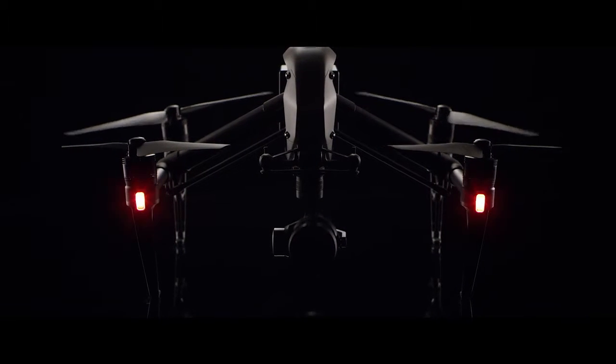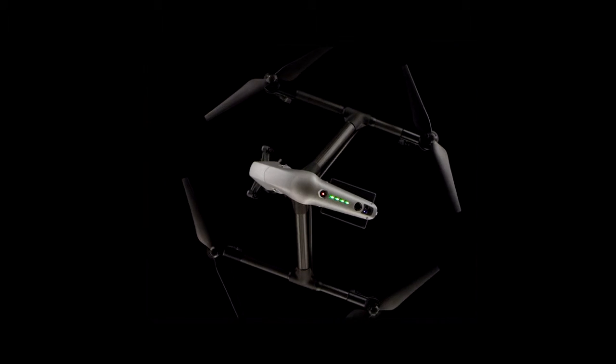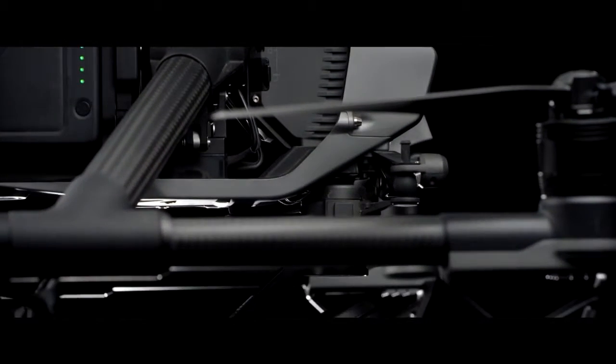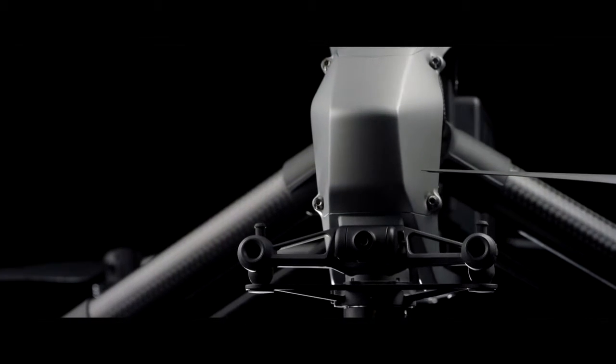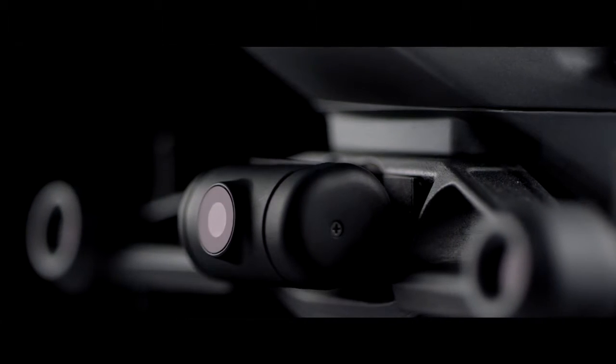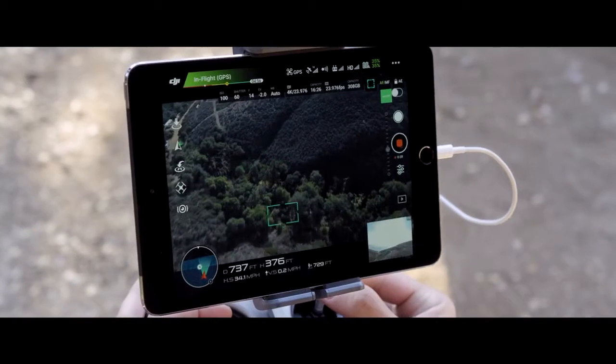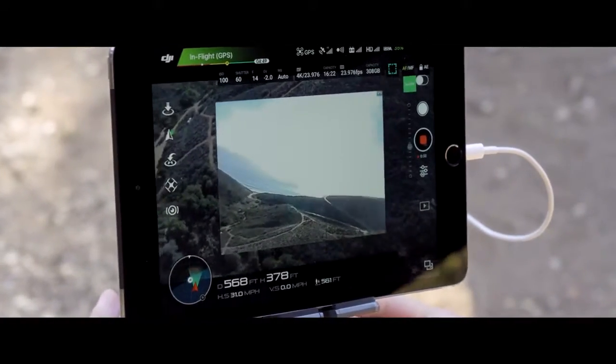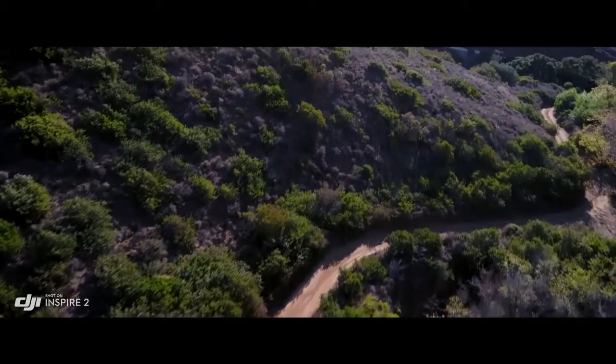The Inspire 2 builds on this foundation, empowering filmmakers to be more creative than ever, whether flying as a team or operating as a single pilot. A dedicated two-axis stabilized FPV camera with independently adjustable pitch gives the pilot a personal live feed, bringing the camera up to move any way they need to get the shot.